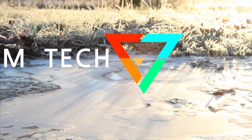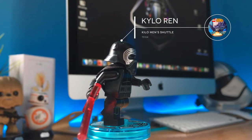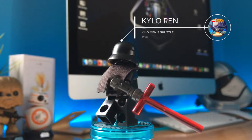Good morning my friends, Faber here and welcome to this new 360 Views series! Here we have the Kylo Ren minifigure, in all of its glory, from the set 75104.